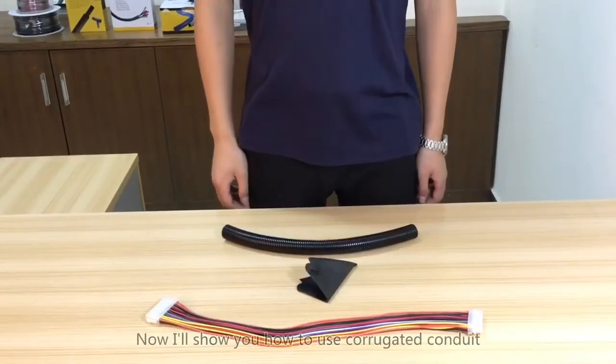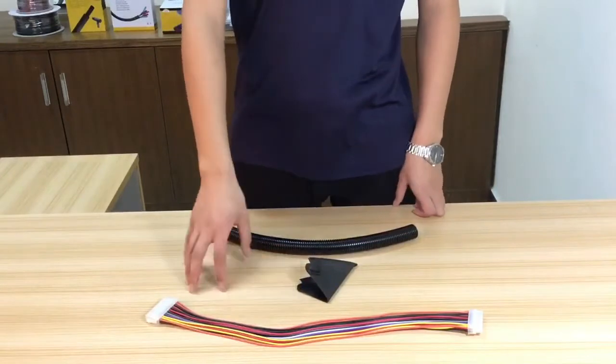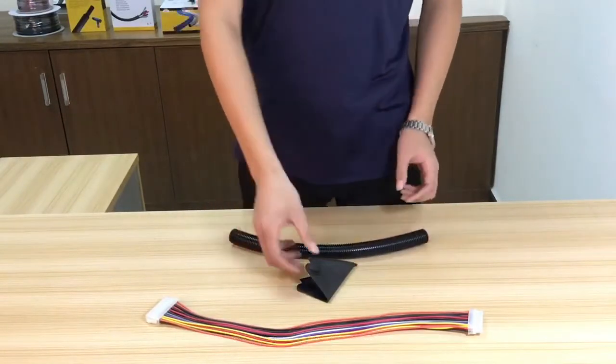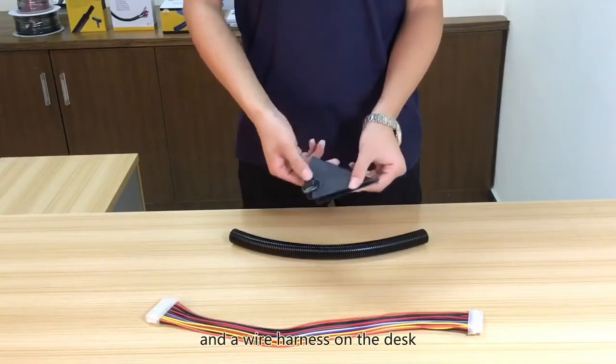Hi everybody. Now I'll show you how to use corrugated conduit. Here I have a split corrugated conduit, an installation tool, and a wire harness on the desk.